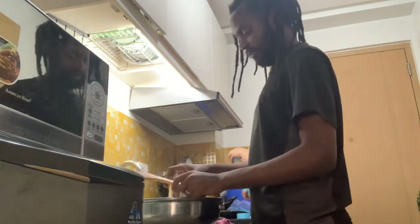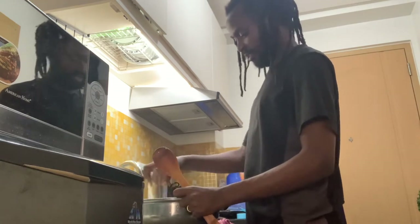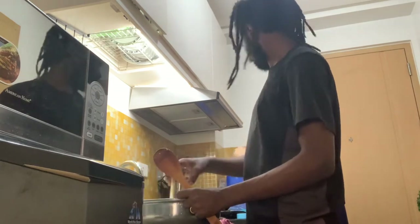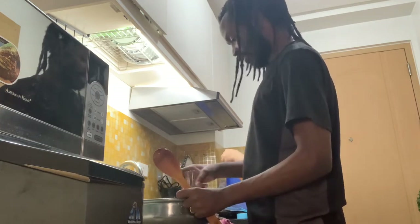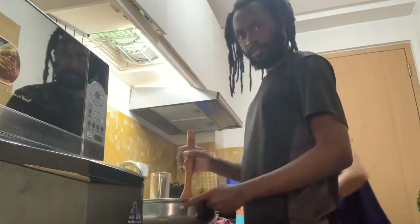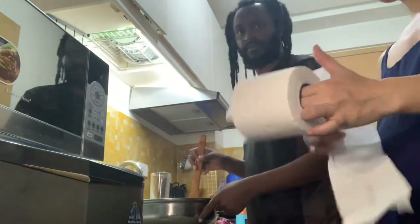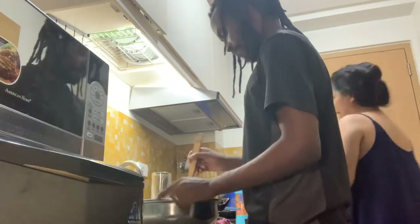So it will be like that — smash this one, it's pretty much done. You see how we're smashing it? Now I can use this so it doesn't go all over. So yeah, we're making the vegan patty.